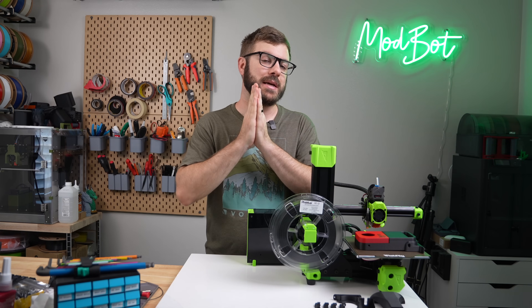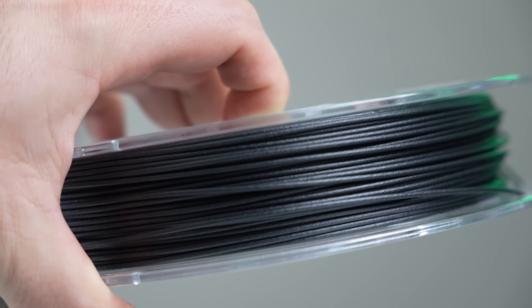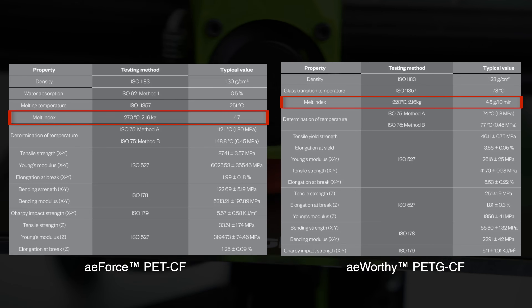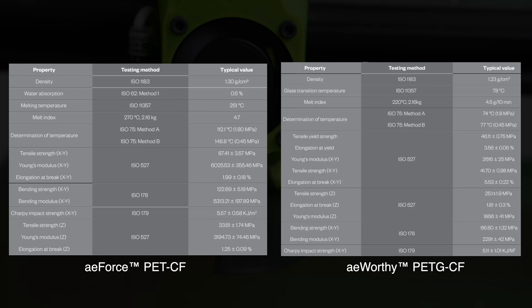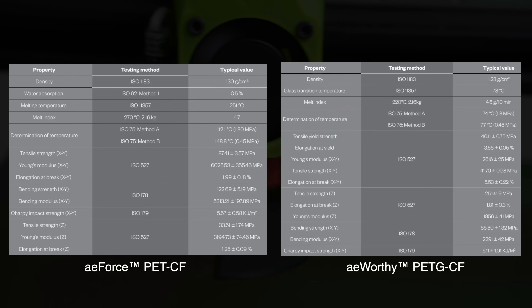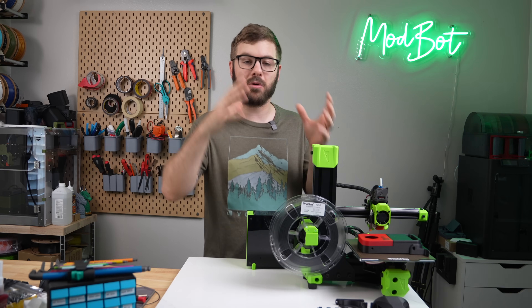The correct material for the job really comes down to application. Moving on to the FATIS A-Force PET carbon fiber, this particular blend has some pretty unique characteristics. Comparing it to their own A-worthy PETG carbon fiber, we can see just how different the thermal properties are between the two. The melt index was performed at a 50°C difference between the two. Looking at heat deflection per ISO 75, the PETG carbon fiber shows 74°C at 1.8 MPa and 77°C at 0.45 MPa, while the PET carbon fiber has a remarkable 112°C and 148°C — the highest I've ever seen for a PET or PETG.